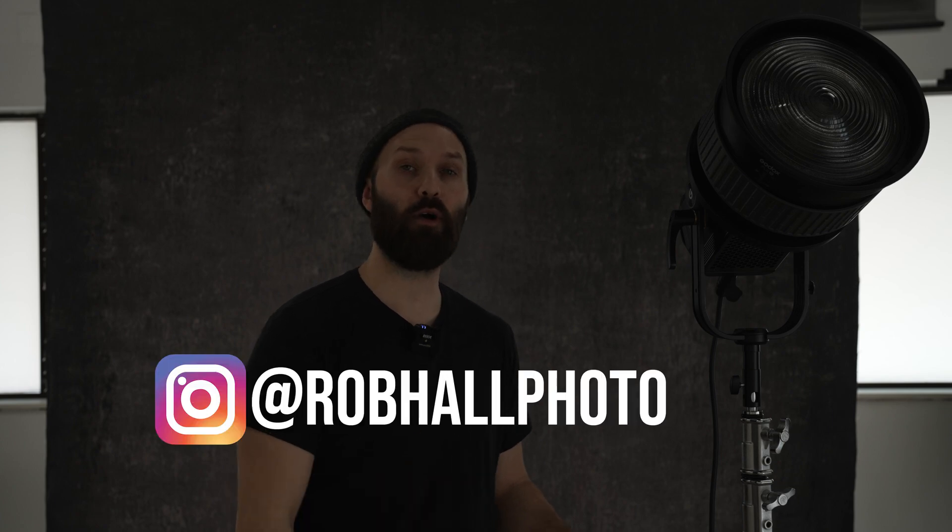Hey everyone, this is the channel Sharpen. My name is Robert Hall and in today's video we're gonna be going over the Godox NoLead M600D LED.